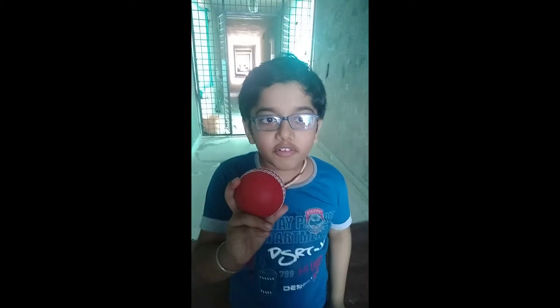Hey guys, welcome to my channel, this is video 14. Today we are going to play with a test ball and do bowling. I am going to show you only 3 balls. Let's start bowling.